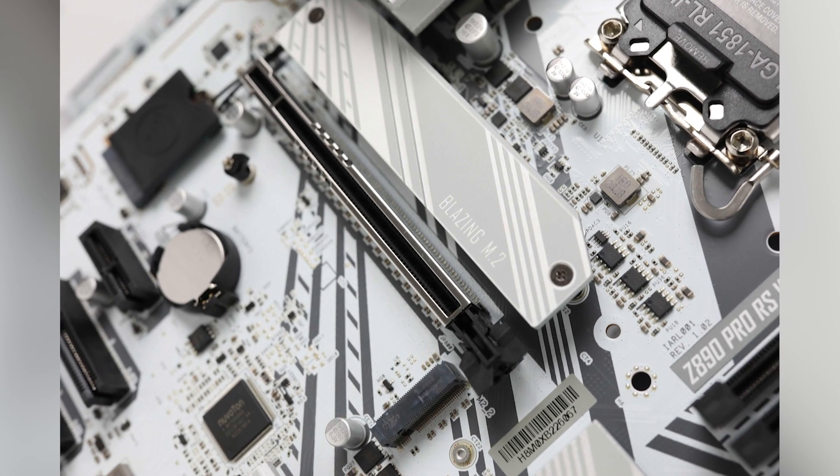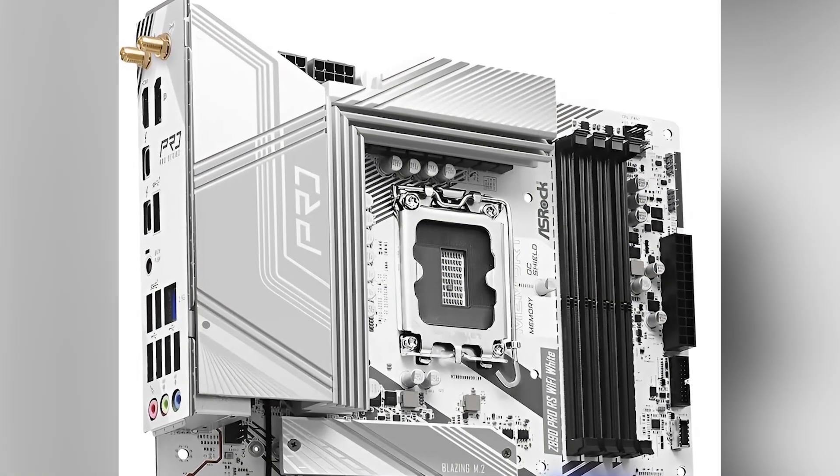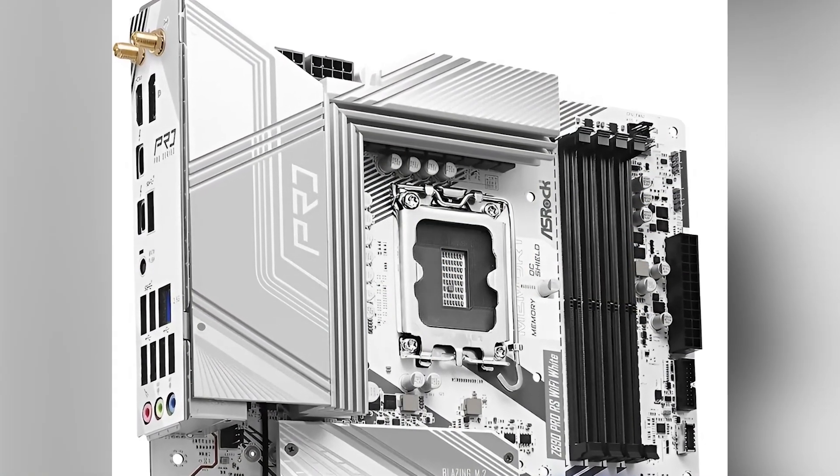In terms of audio, the Realtek ALC897 codec combined with Nahimic Audio software delivers immersive sound quality, enhancing the gaming and multimedia experience.